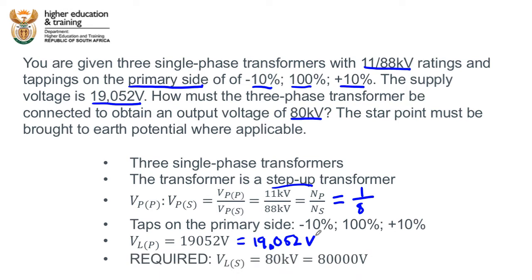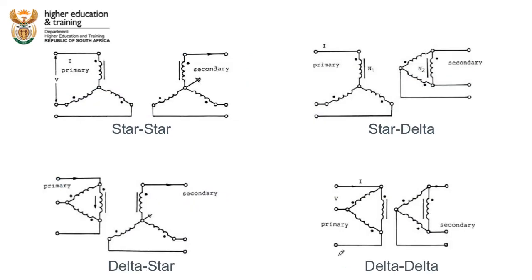We are required to find the configuration giving a secondary line voltage of 80,000 volts. In these kinds of questions we have four options: star-star, delta-delta, delta-star, or star-delta. Star-star and delta-delta give exactly the same output voltages, so we can collapse those into a single configuration. The first step in the trial and error method is to figure out which configurations are likely to give us the right voltage.